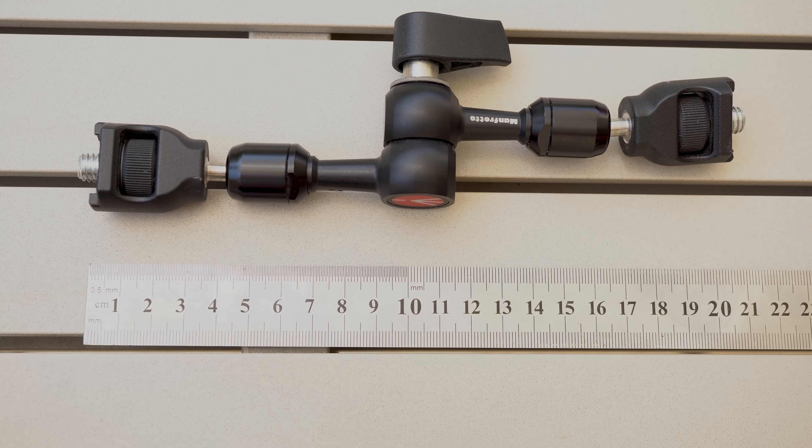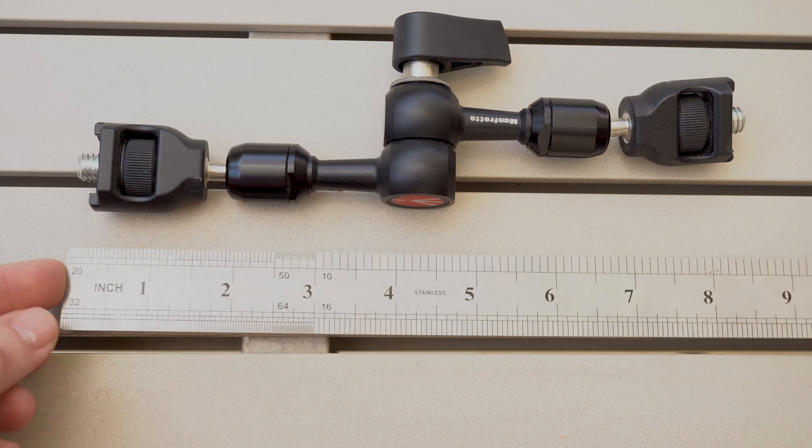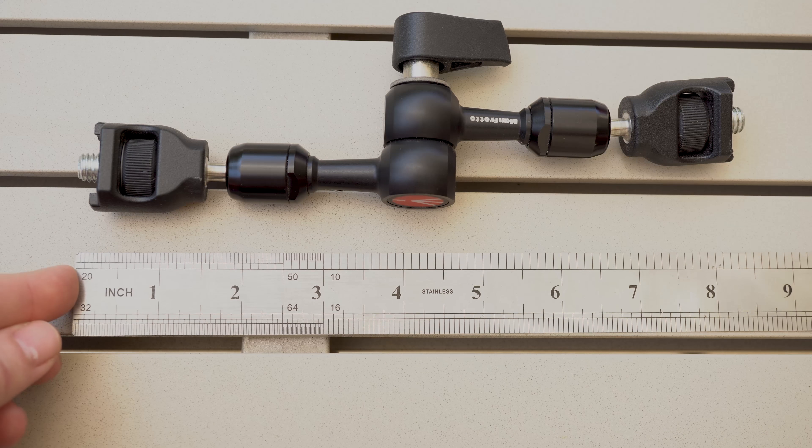The 244 micro is a little bit different. It is about 21 centimeters or just over 8 inches long and a bit less beefy than the mini, with a ratchet knob that has a single wing. The biggest difference is the anti-rotation mechanism for the tips.